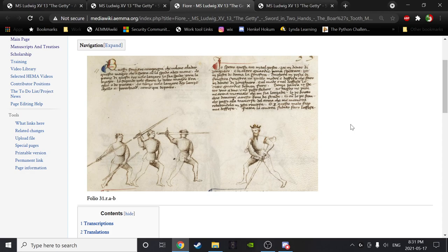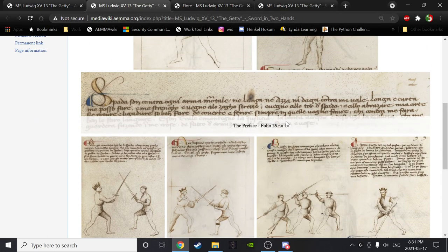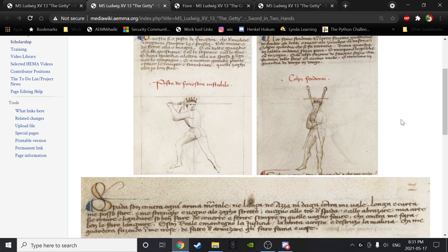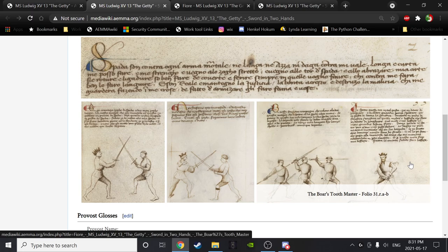Can you go back to the text just for one quick second? Thank you. That concludes our exploration of the sword in two hands section. It has been many weeks, but we've definitely given it the time it requires. We've got a great look at all of it and I really hope we did it justice.